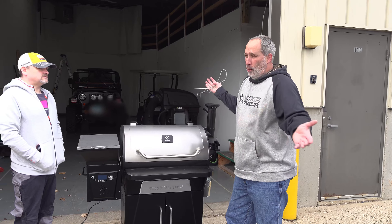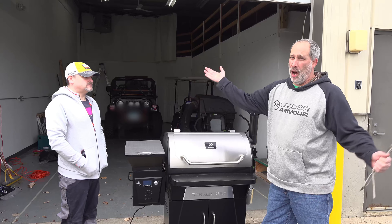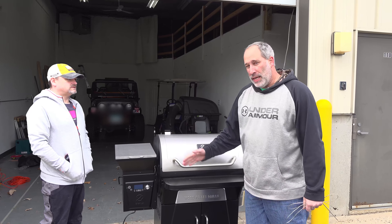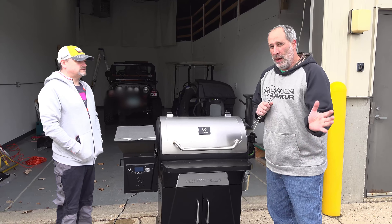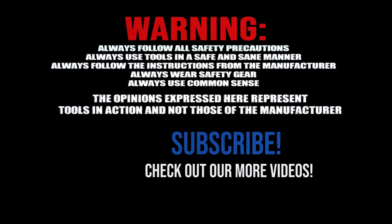Dan didn't really have a whole bunch to say — I wish he would have talked more, but I think he's just so amazed by this grill and the quality. He's still in awe. Check it out — go to our Tools in Action website, we've got more information on this grill and other grills you can take a look at too. For more exciting tool action, go to toolsinaction.com.